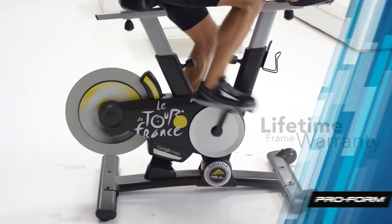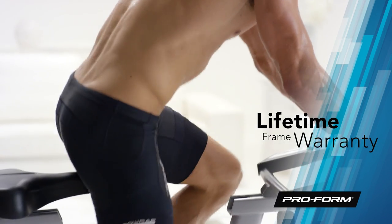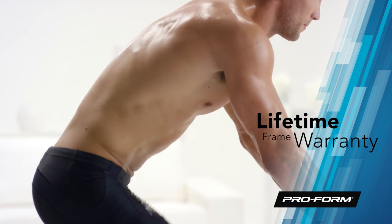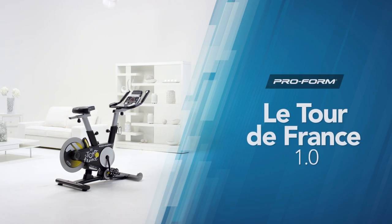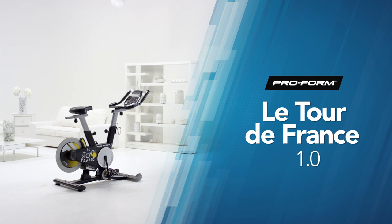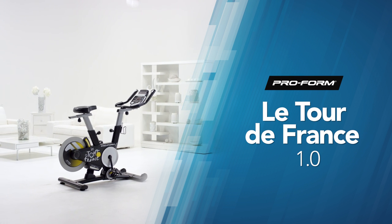You'll be cycling for thousands of miles to come with the added assurance of a lifetime frame warranty, 3-year parts, and 1-year labor warranty. Train like the pros and cycle your way to a better you. The TDF 1.0 from ProForm.